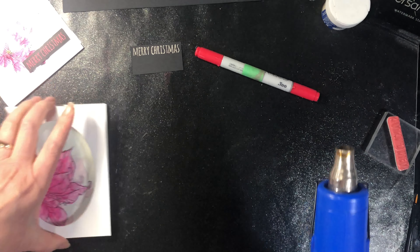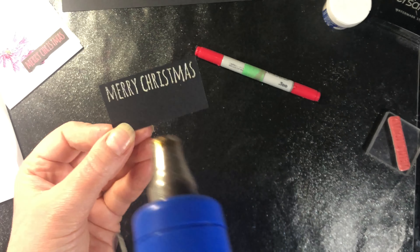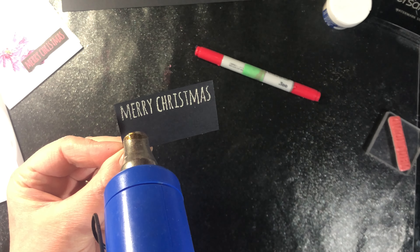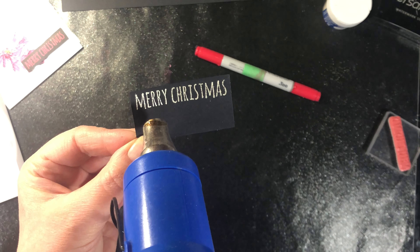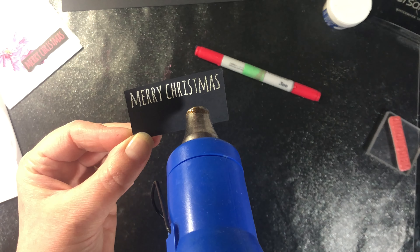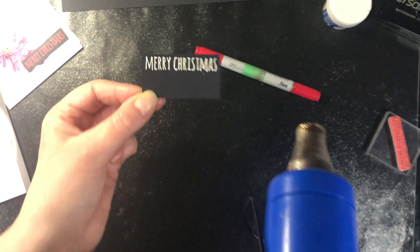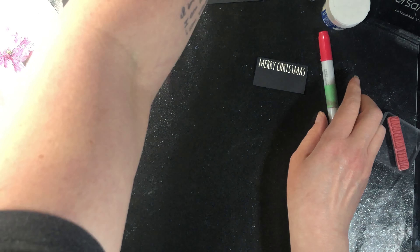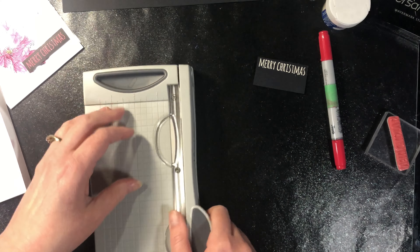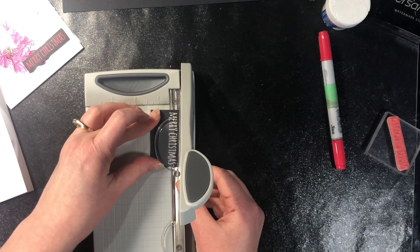Let's heat it. Always heat with the heat gun away from your fingers — that heat gun gets a little bit warm, so you don't want to be pointing it towards yourself because it starts to not feel good after a while.